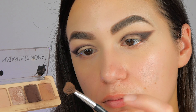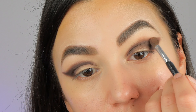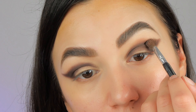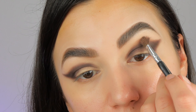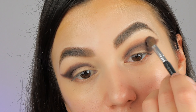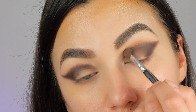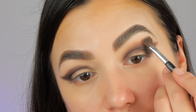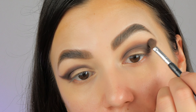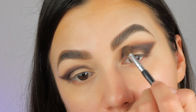Next, I'm taking this light brown color on a small fluffy brush, tapping any excess of product, and I'm going to blend the dark brown. My brush is a bit destroyed — I'm waiting for my new brushes — but that's not important. The important thing is that we want to slowly build up those colors.